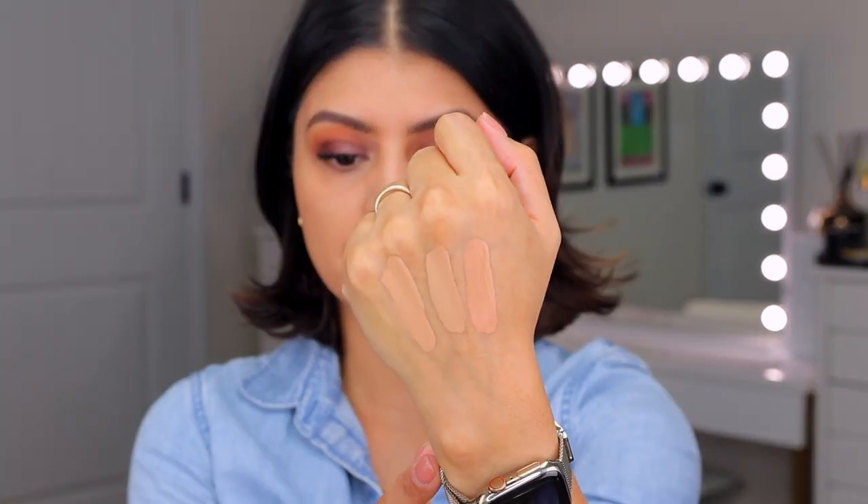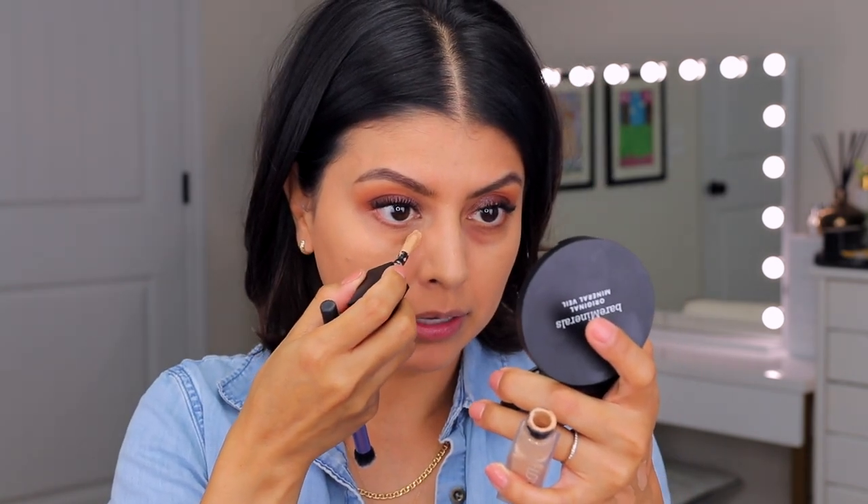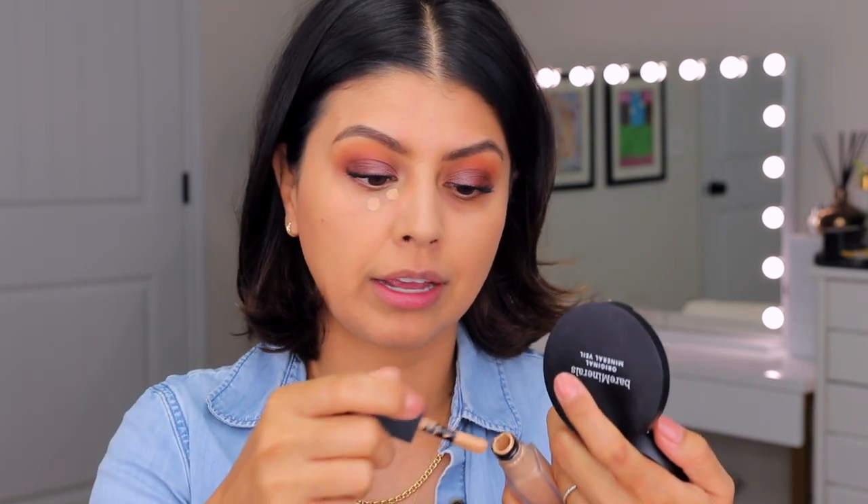Foundation is on, the right side has been color corrected, and now we can choose which shade to go with. I'm going to go with the first shade — 3.5N Sugar Biscuit — on the right side since it's already color corrected. For the left side I may use a little of the Caramel Corn shade as a color corrector and then layer Sugar Biscuit on top of it.